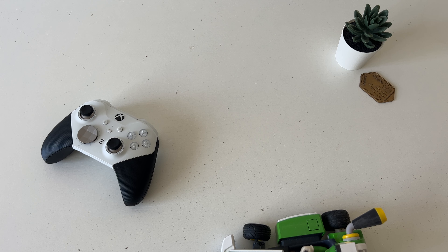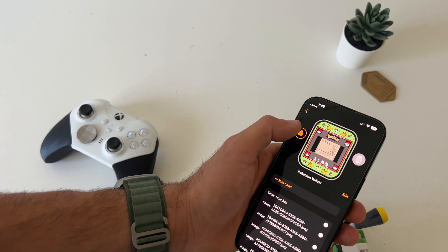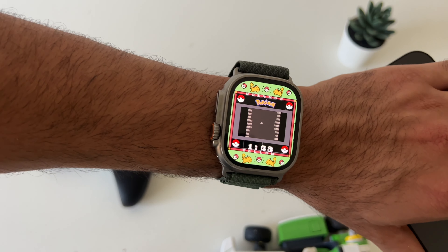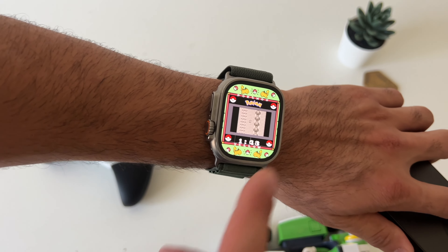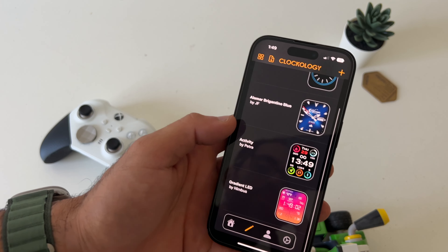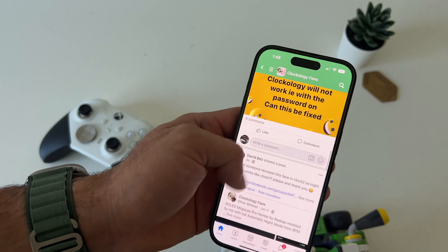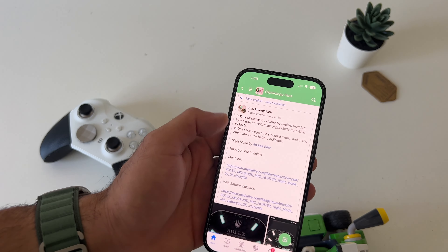So when you get a failed message, typically I just like to spam the up arrow — eventually it will go through. What I did was force reset, then go back to Safari, click on that same download file, and it brought me back to Clockology. I just hit the up arrow and it worked. I did have to force close the app to actually let it import properly. But now we have this watch face working on the Ultra — it's pretty cool.